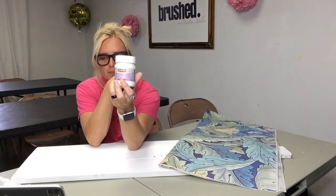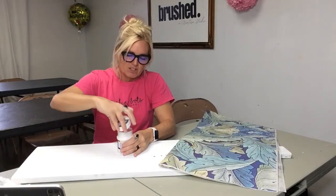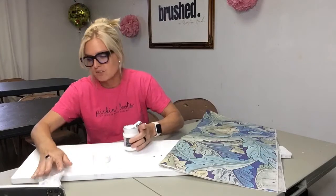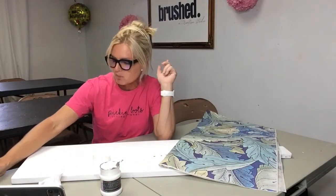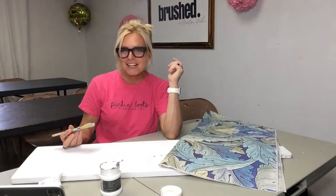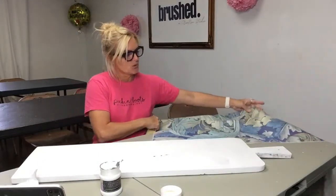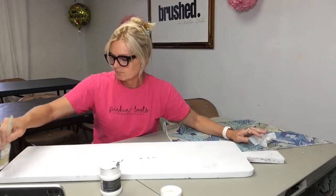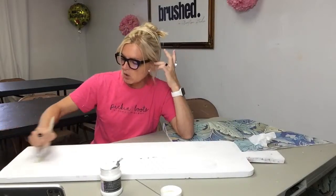I'm using the Pentart decoupage medium — this is the matte, which seems to be the one I gravitate toward. The matte dries opaque and the glossy one dries clear but with a little shine. I'm going to start by putting an even layer all over my board. It's not that big of a surface so I feel I can get it pretty even without having to do it in sections, and I won't have to worry about too many wrinkles.